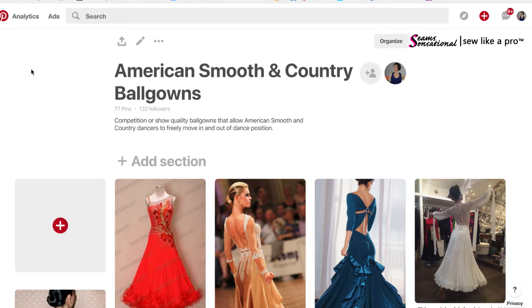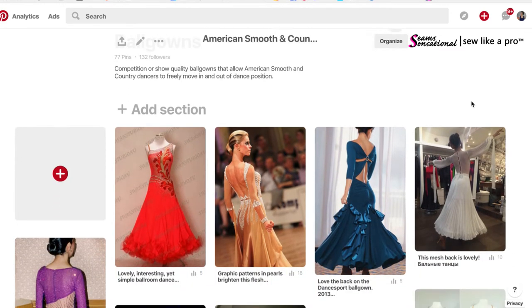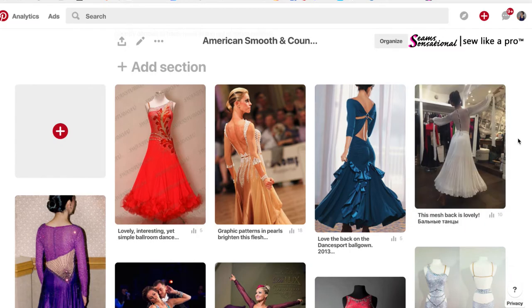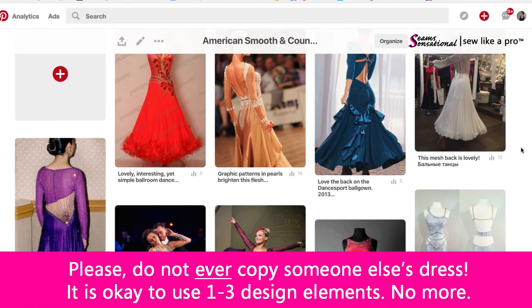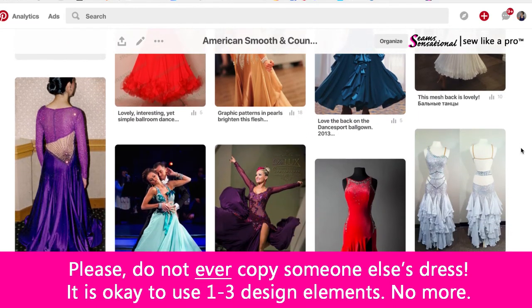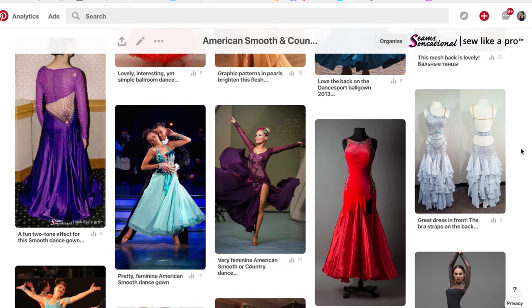Hey everybody, Teresa Sigmund here. Thanks so much for joining me for today's Dress Breakdown. The point of a Dress Breakdown is so that you can use one of your inspiration dresses that you find off Pinterest and learn how to dissect it and break down the design elements so that you can use one or two of those on your dress. Please don't ever duplicate a dress because it's not fair to the designer, the original owner, or even to yourself. Just use one or two elements out of your design inspiration dress.